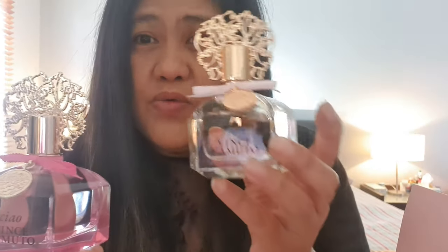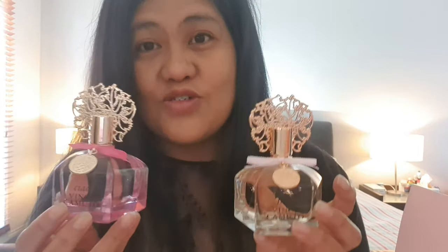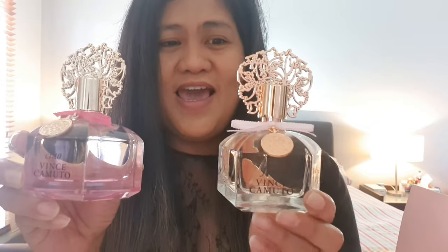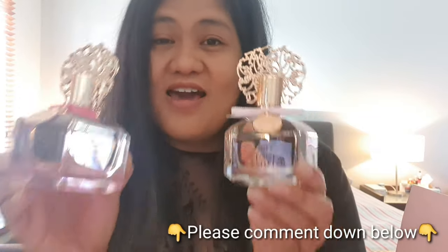The pink grapefruit is more prominent in the Chao but not overly citrusy. The Fiore is a lot sweeter on opening. Fiore is actually a favorite among YouTube perfume reviewers, so it will be interesting to do a full review. If you want me to review these, please comment! I hope you liked my unboxing of these two Vince Camuto perfumes — see you in my next vlog, stay safe, bye bye!